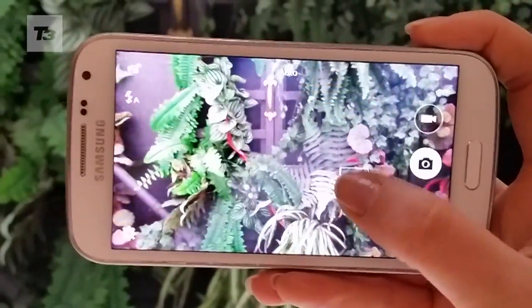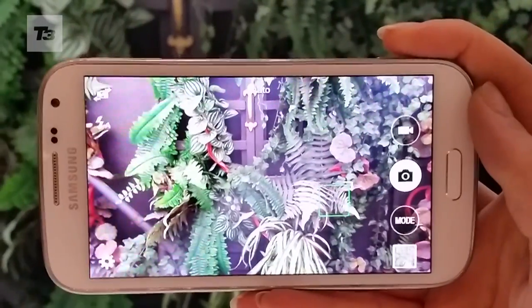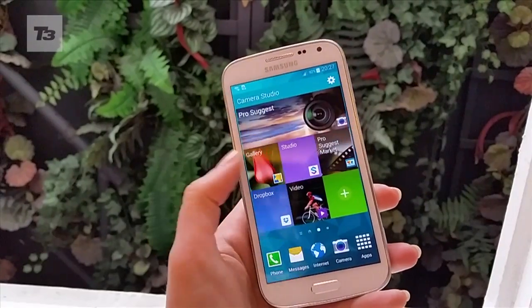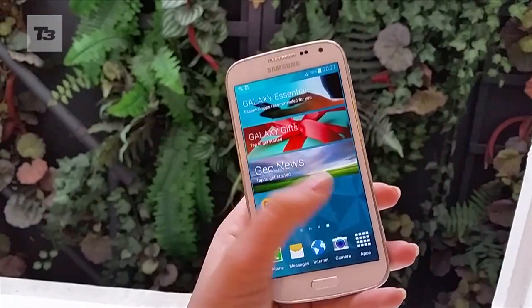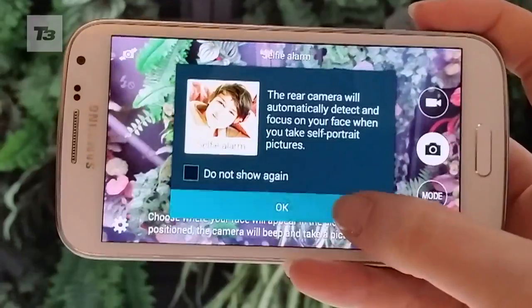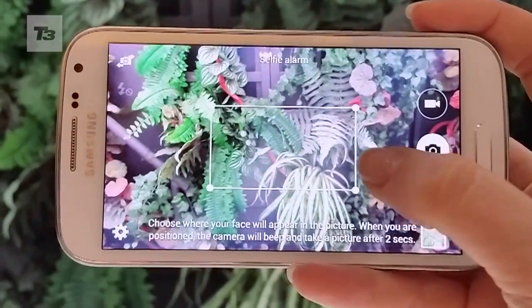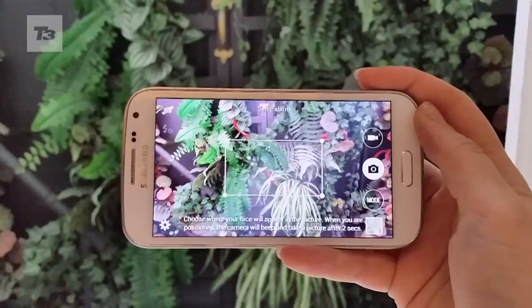It feels as though Samsung has gone back to the noughties when feature phones were its devices du jour. If you like music, you can get a music phone. Like browsing, you can get an internet phone, and so on. The problem now is that we have high-end phones that can do all of these and more. For more on the Samsung Galaxy K Zoom, please subscribe to the channel and head over to T3.com for all the latest tech news, reviews and features.